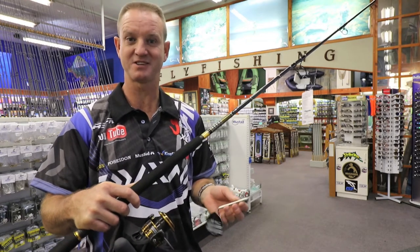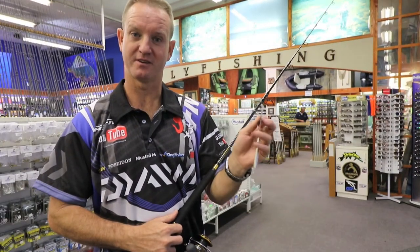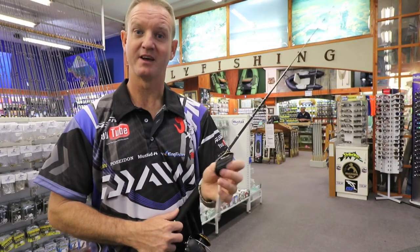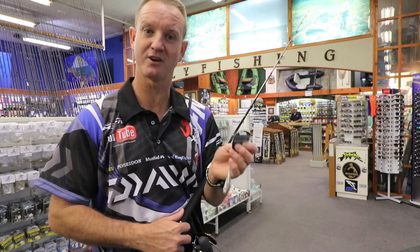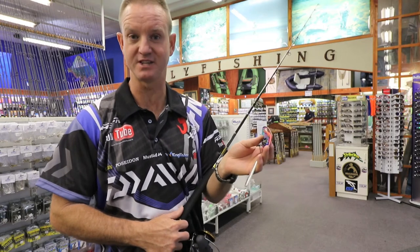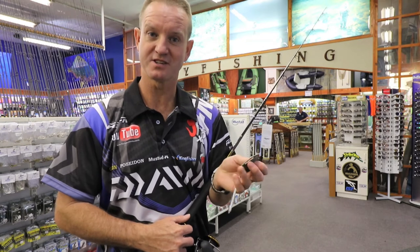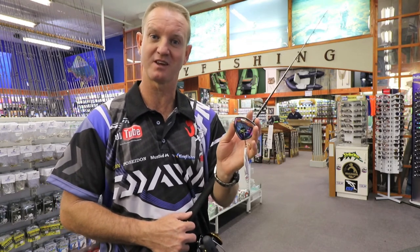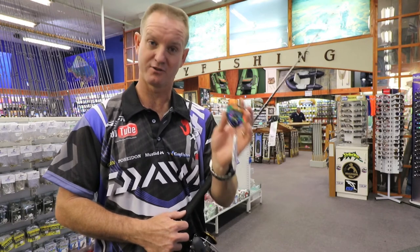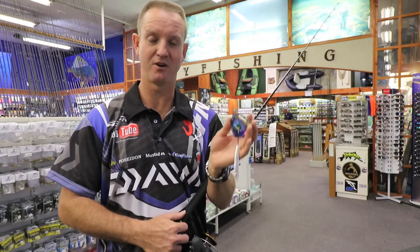I must have sold about six or seven of these in the last week alone. This anchovy spoon, in particular the 50 gram, has been caning the fish on the north coast. The guys have been throwing it off the beach and catching a lot of kingfish, or GTs as they're better known. The guys off the beaches and off the kranses in places like that down in the Cape have also been catching a lot of yellowtail throwing this little spoon at them from the beach. It's a phenomenal casting spoon.